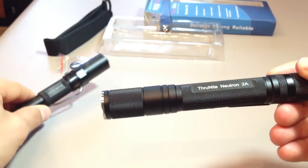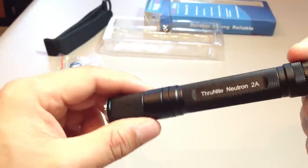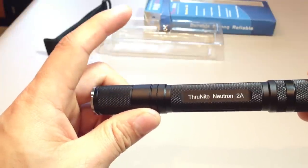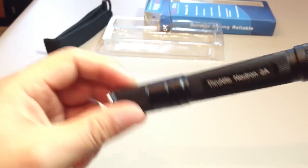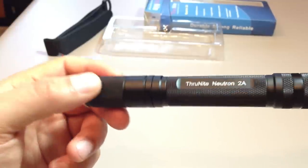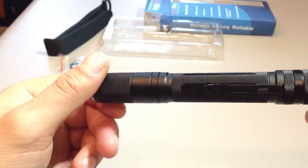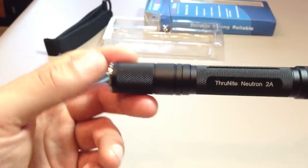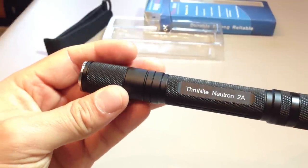In terms of cost and value, this is a high value light, very comparable to the LD20. Think it's around 40 to 45 pounds in the UK — I'll have a link in the description to the retailer in the UK I recommend. In the US, you can get it from goinggear.com. I highly recommend it. If you're in the market for a two AA cell flashlight, get this — you get really good run time, great output, great versatility. It's a solid, well-built, waterproof light. That is a 5-minute review. Over and out, thank you for watching.